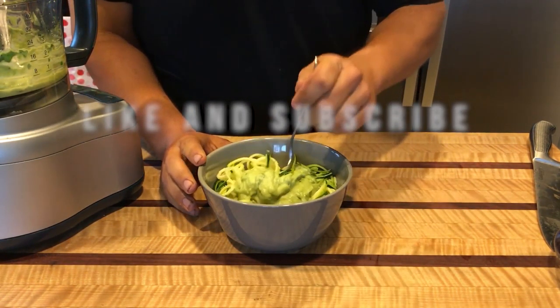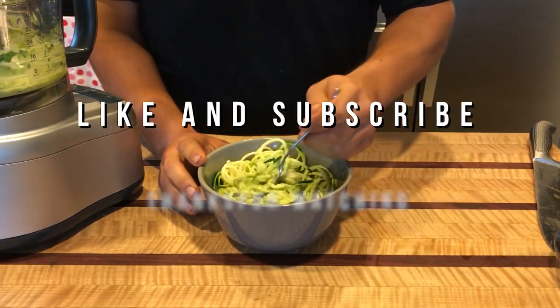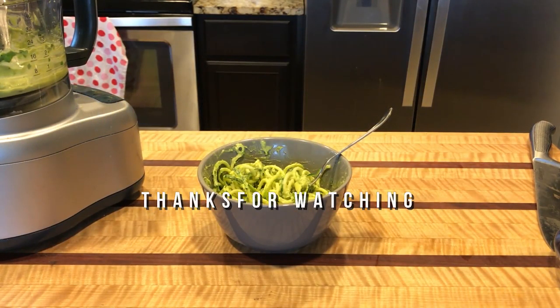Make sure to like and subscribe, and get out there and create something delicious. Cheers!